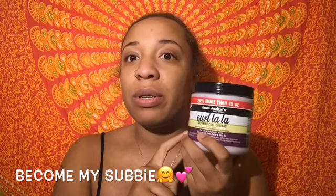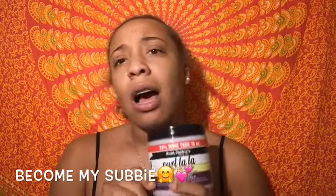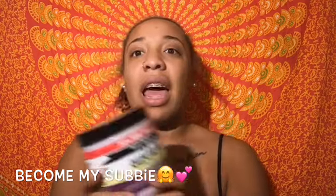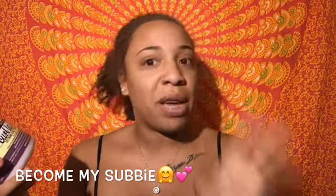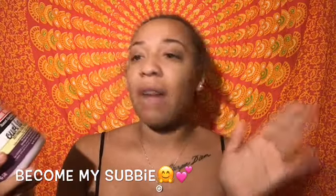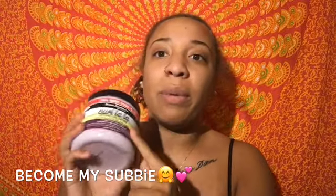I saw coconut oil in the ingredients, but my hair is probably going to be tired of coconut oil. The oil I always go to — and always will — is olive oil, and that's what really pushed me to go for this one. Let's get into the product a little bit.